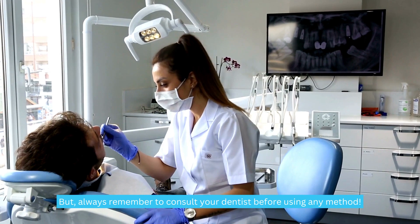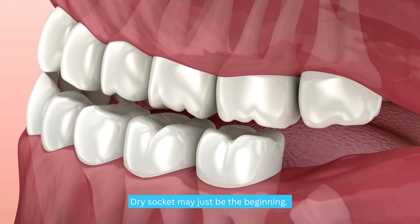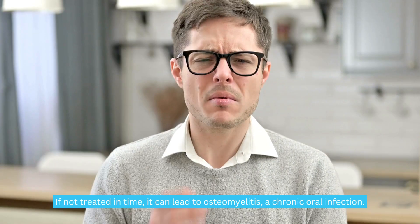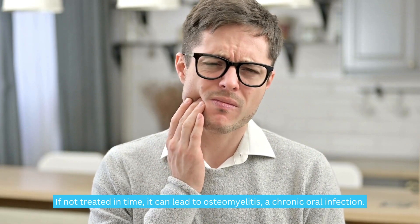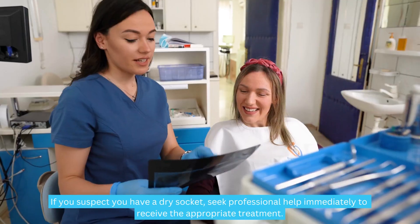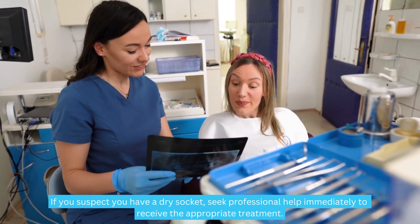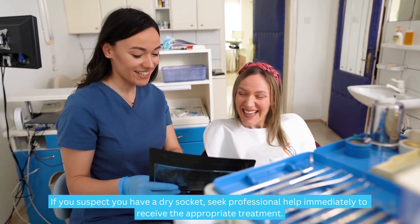Always remember to consult your dentist before using any method. Dry socket may just be the beginning — if not treated in time, it can lead to osteomyelitis, a chronic oral infection. If you suspect you have a dry socket, seek professional help immediately to receive the appropriate treatment.